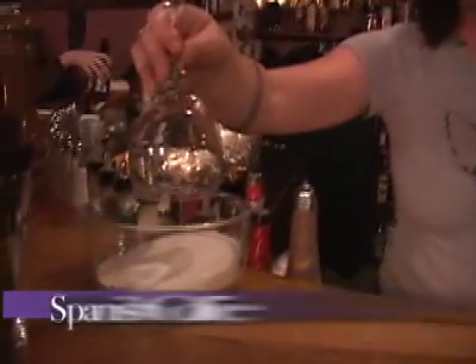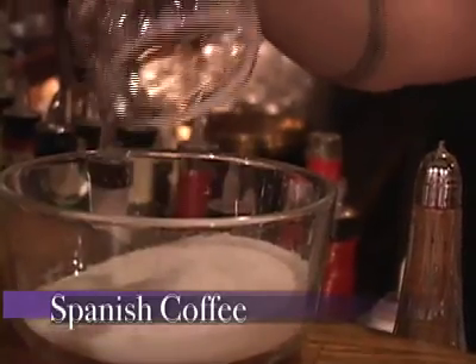I'm going to make you a Spanish coffee today. You take a wine glass and you dip it into a sugar bath. Give it a little shake to take all the extra off.